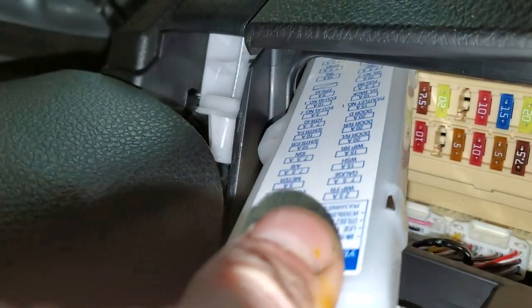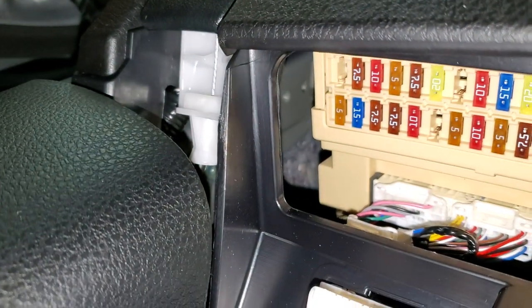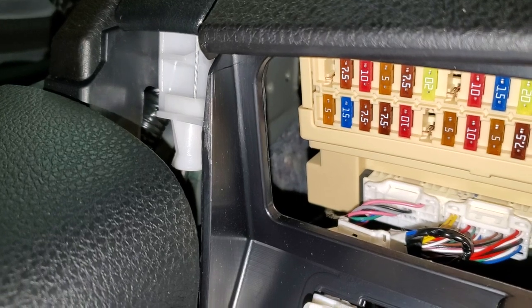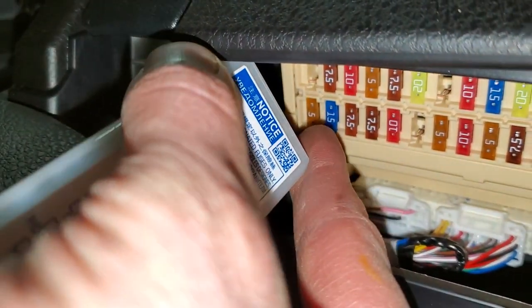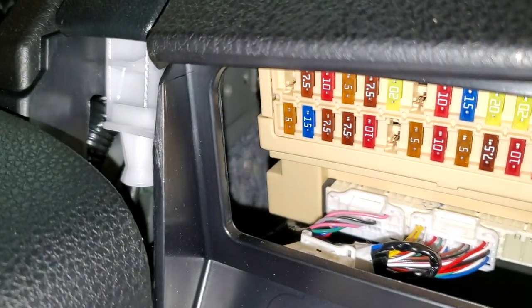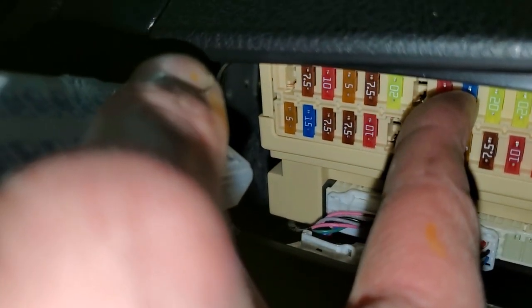There we go. So there's going to be two fuses — power outlet one and power outlet two. Power outlet one is going to be that 15-amp blue fuse right there that I'm pointing at, and power outlet number two is going to be this blue 15-amp fuse right here.